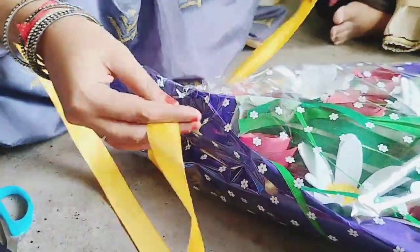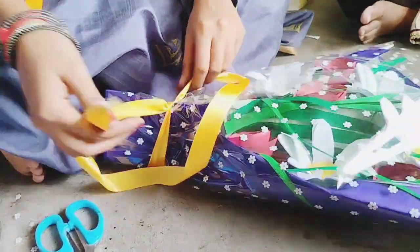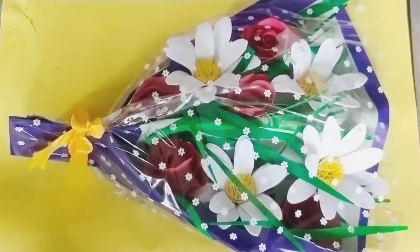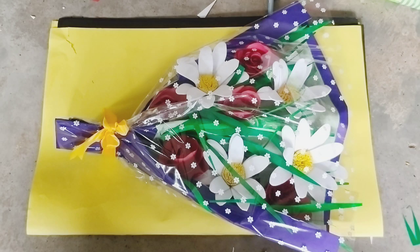Finally, use the satin ribbon to tie it. Now our fabulous flower bokeh gets ready.